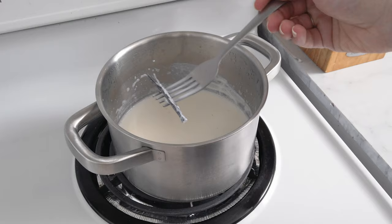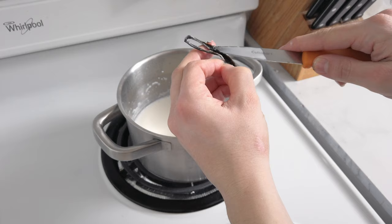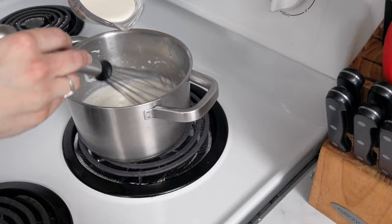I let the vanilla infuse for a bit before removing it and scraping in the seeds.